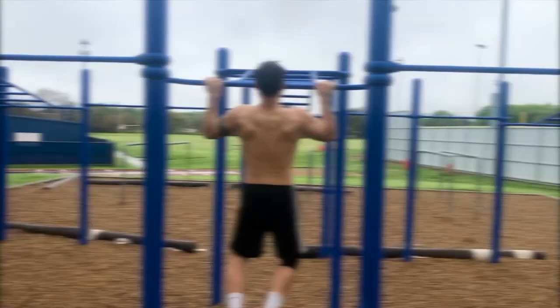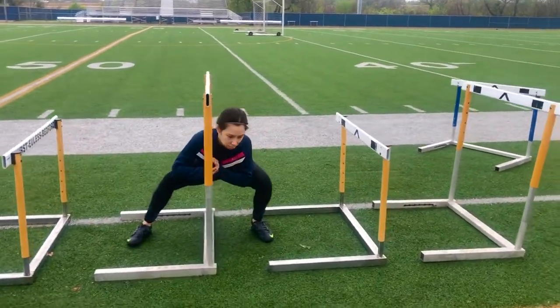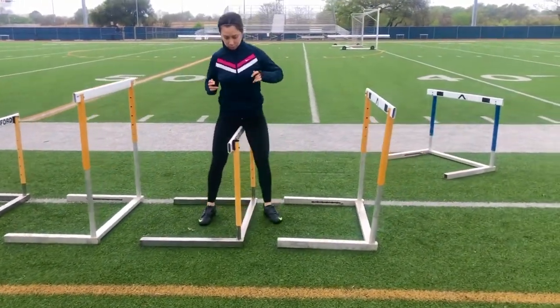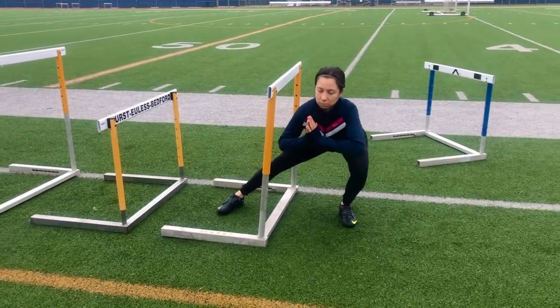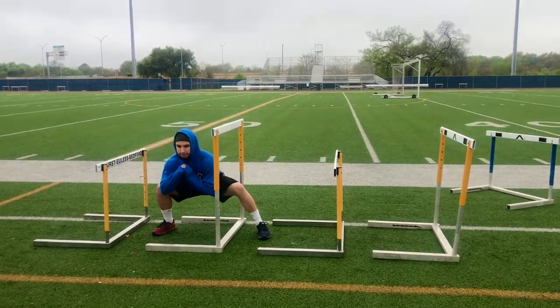What's up YouTube, it's Coach A back at you with another video. We had a lot of fun running through this workout. The equipment used were some pro bands and sliders, and the focus of this session was building power and speed — exploding out during the first 20 to 30 yards of a sprint. We did resisted and unresisted sprints and resistance training afterwards.